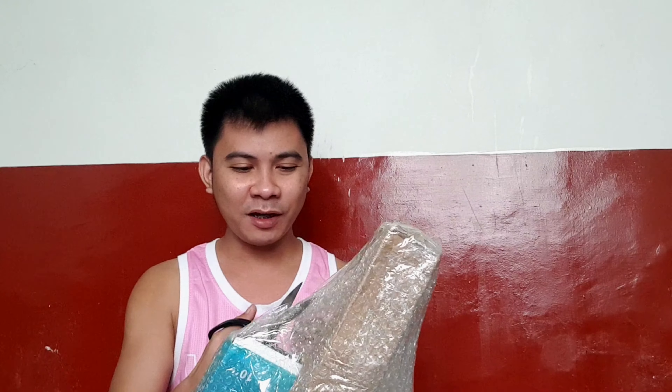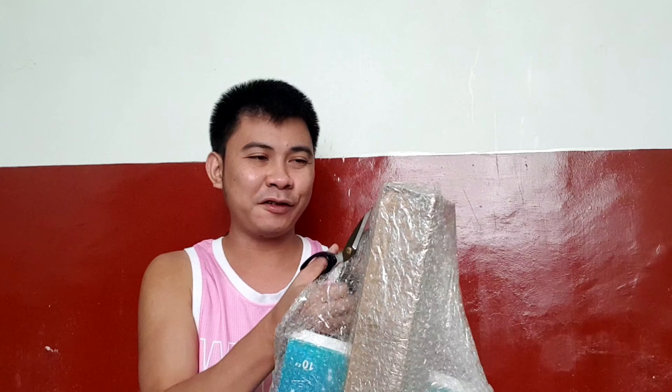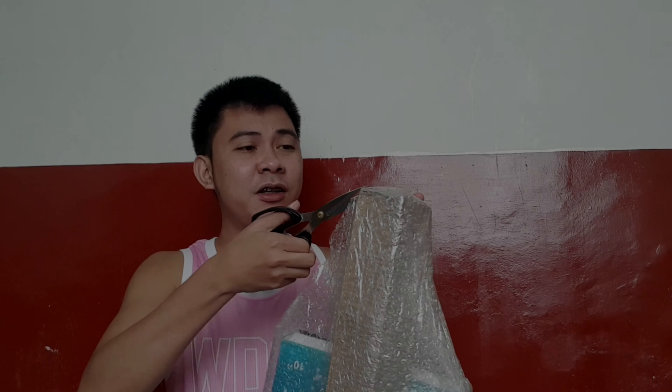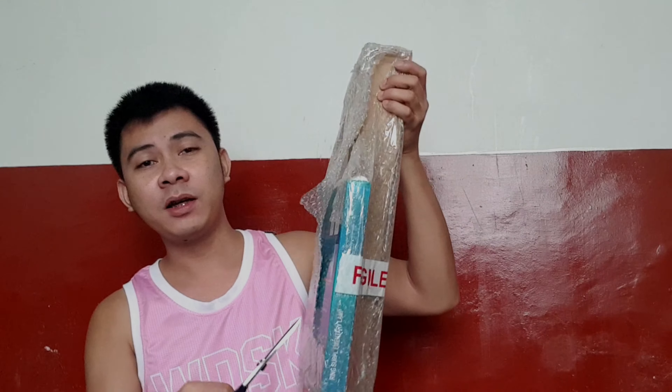So let's open it now, guys! Sorry if the background is noisy — it's New Year's outside. I'm just going to speak louder. The bubble wrap packaging is really nice though, even if there's a little damage to the outer packaging.